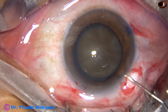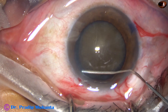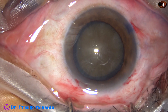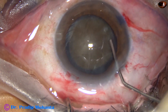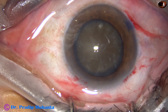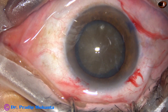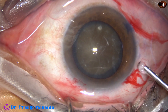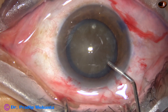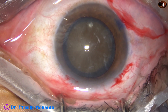Hydro-dissection is being done. A little bit of fluid is injected at multiple points. The nucleus is rotated. Some more visco is applied at this stage. This is 2% HPMC.